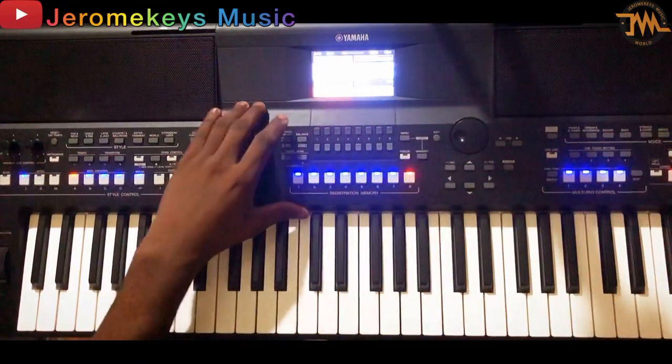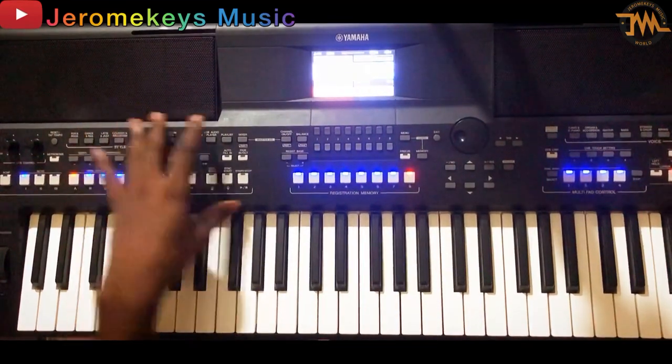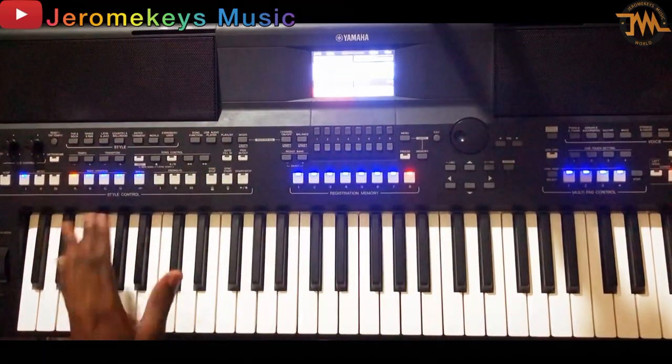What I was playing was very simple — it was very simple. So I'm going to bring the camera close to the keyboard now, so you'll be able to see what I was playing. Just keep watching.